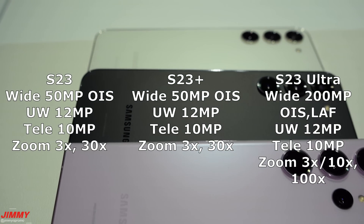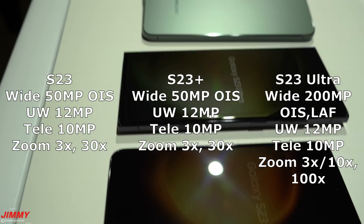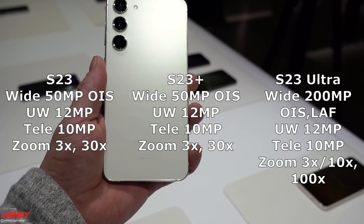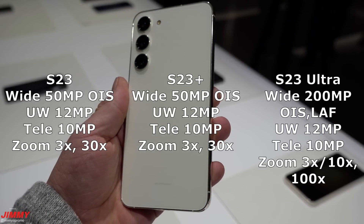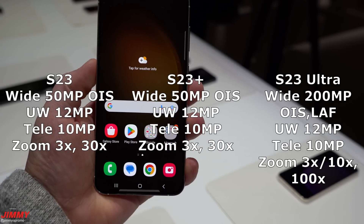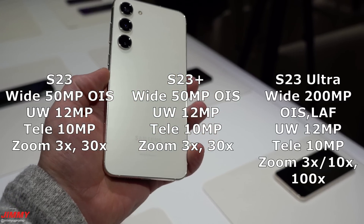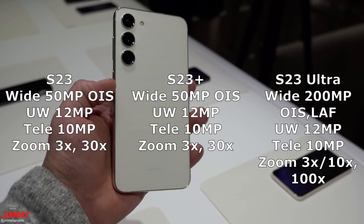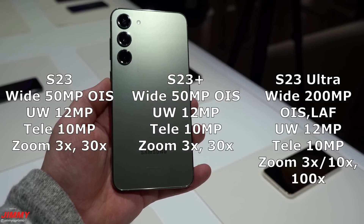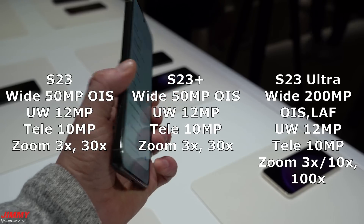For the main wide camera, both the S23 and S23 Plus have a 50-megapixel wide camera, but the S23 Ultra has a 200-megapixel optical image stabilization laser autofocus camera with an aperture of f/1.7. The ultra-wide is the same across all three: 12 megapixels at f/2.2. The telephoto is also the same: 10 megapixels at f/2.4. For zoom, the S23 and S23 Plus offer 3x optical zoom and 30x Space Zoom, while the S23 Ultra offers 3x and 10x optical zoom all the way up to 100x Space Zoom.